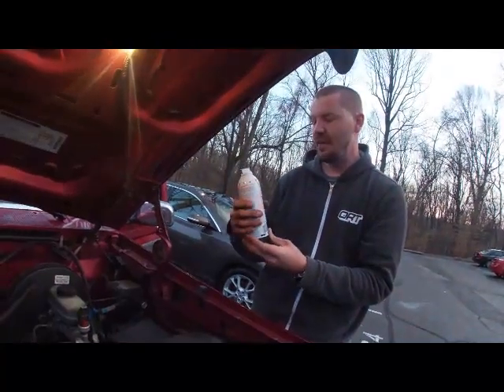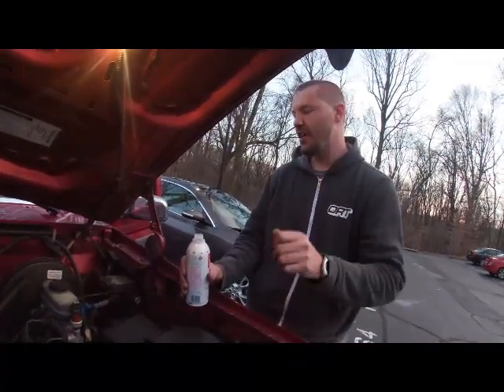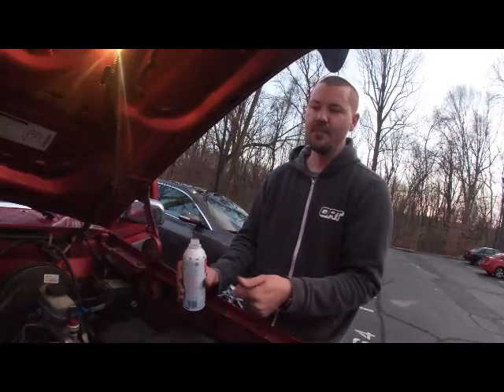We'll do about half a can — I think that's what I did last time. And then after we're done with the half a can, we reconnect the brake booster line, turn the engine off, and let it do a deep soak for about 10 minutes.